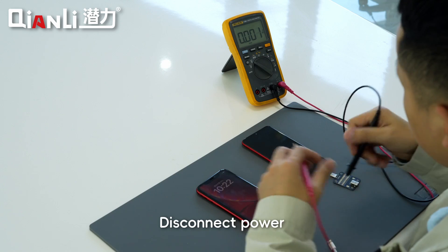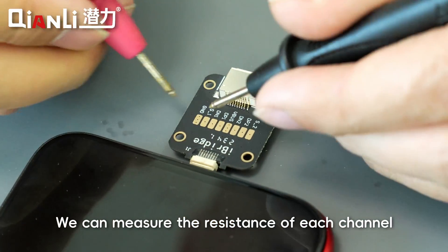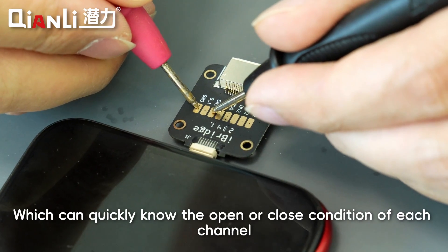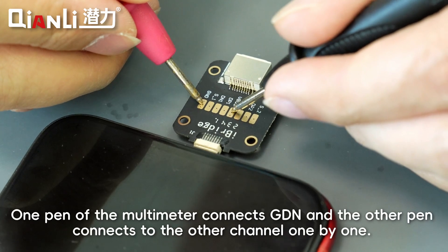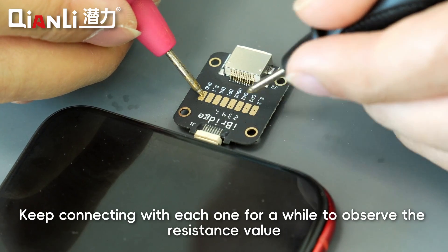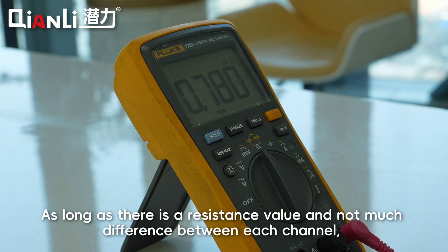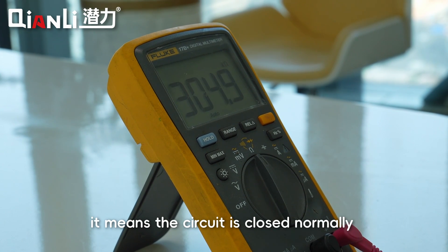Disconnect power and set the multimeter to resistance mode. We can measure the resistance of each channel, which can quickly show the open or closed condition of each channel. Connect one probe of the multimeter to GND and the other probe to each channel one by one, holding each connection for a moment to observe the resistance value. As long as there is a resistance value and no significant difference between each channel, it means the circuit is closed normally.